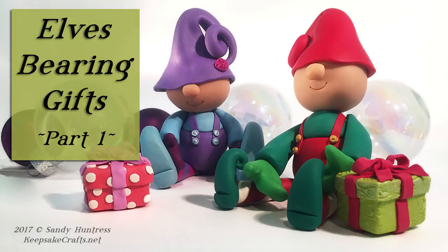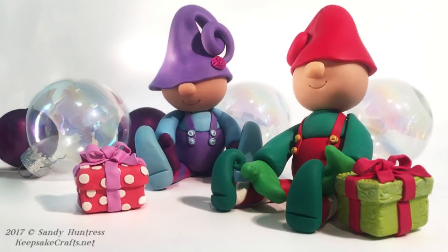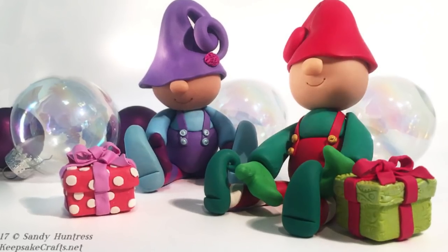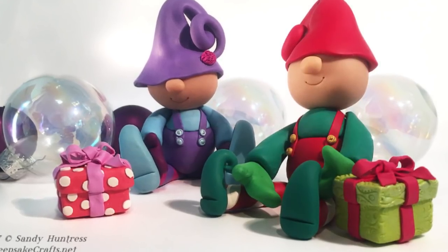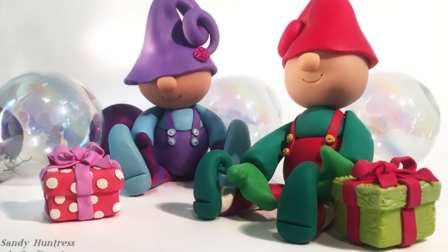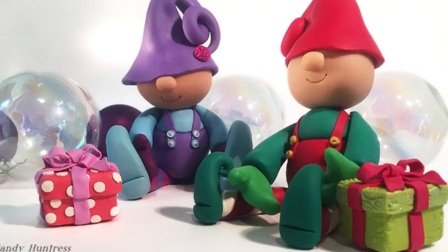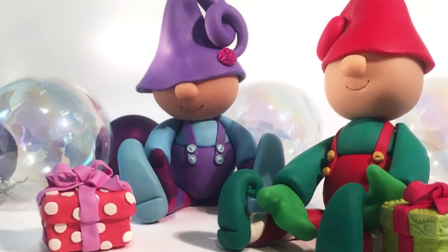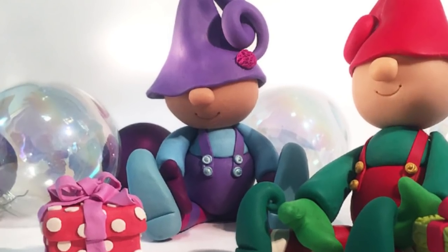You are going to love sculpting these cute little elf figures. There is absolutely no complicated sculpting of faces, hands or feet. It's all simple shapes put together into this really adorable package and speaking of packages, the elves are both holding packages that actually open and you could put a gift inside.